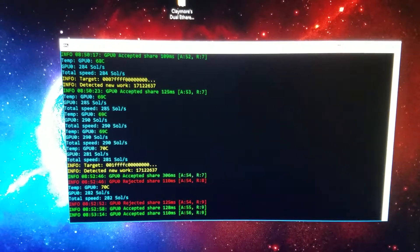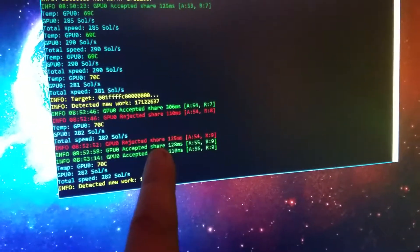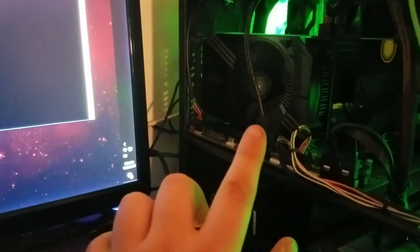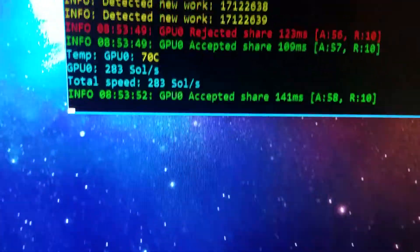Nvidia cards use quite a bit less power. This is my personal gaming rig, not the best for mining — this is just mostly for testing and seeing which miner works best. At the moment this one's showing a lot of rejections, I'm not really sure what's causing that. Right here is a Zotac GTX 1060 6 gigabyte version — I believe it's the mini, but it does do pretty well.